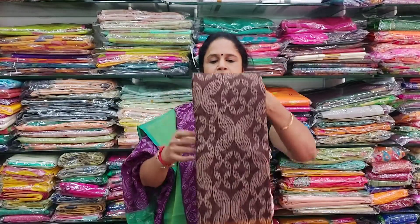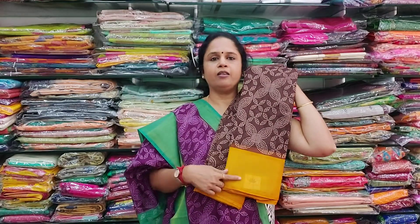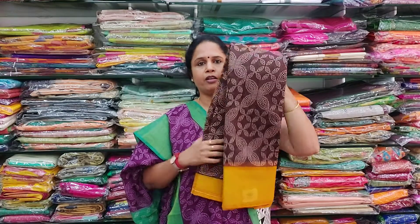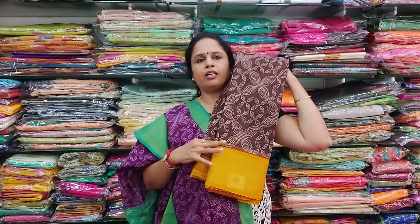The next colour available in the same type is a brown — one brown with a golden yellow colour border. This is how the saree looks — it's a beautiful dark brown with a golden yellow colour border.